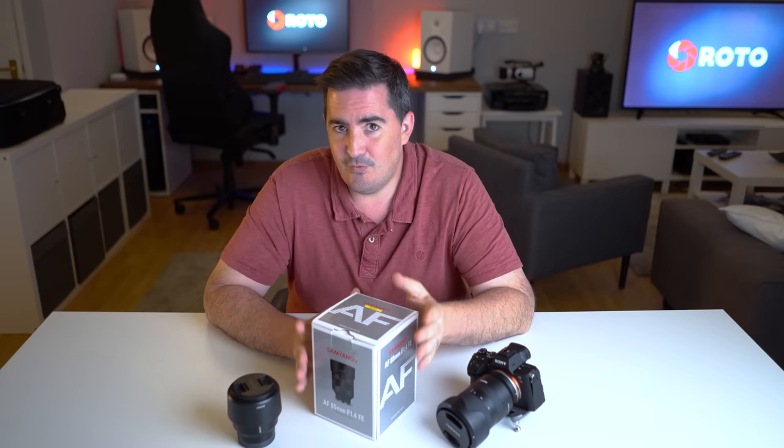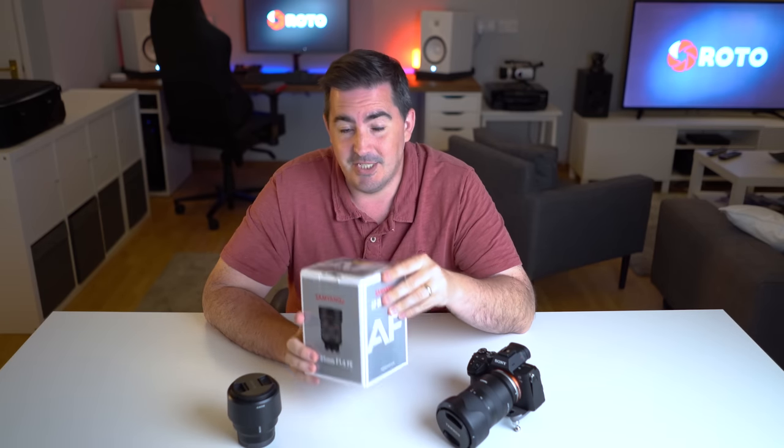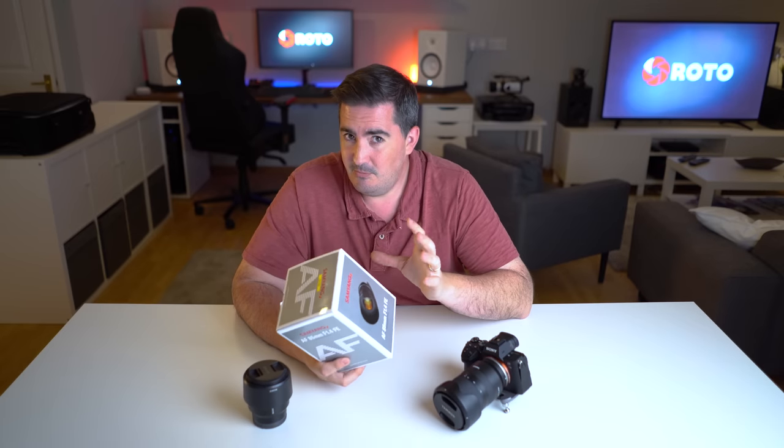I've been given this lens for just one week. I am not sponsored in any way by Samyang, the distributor, or anyone else. The only stipulation is I must give it back at the end of one week. I'll take you through a very quick unboxing of this. I will let you know my initial thoughts, and then, once I've reported back from the weddings, I'll be able to show you exactly what I captured with it and what my first impressions are after just a week.